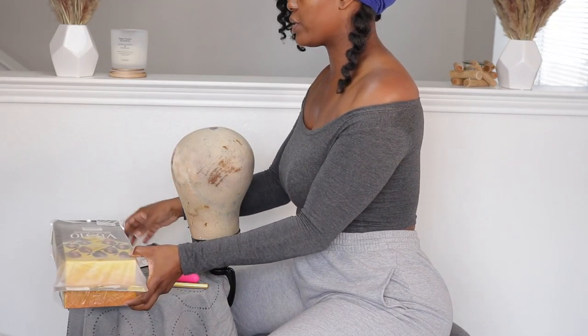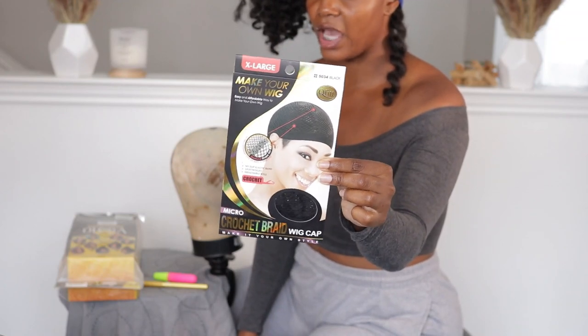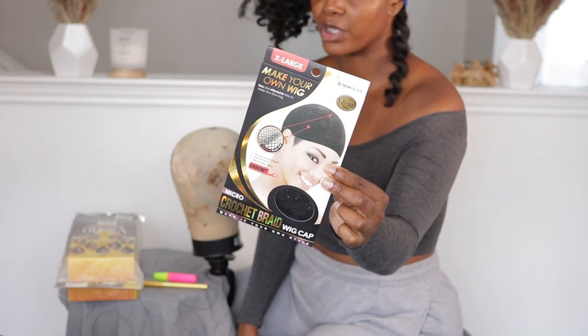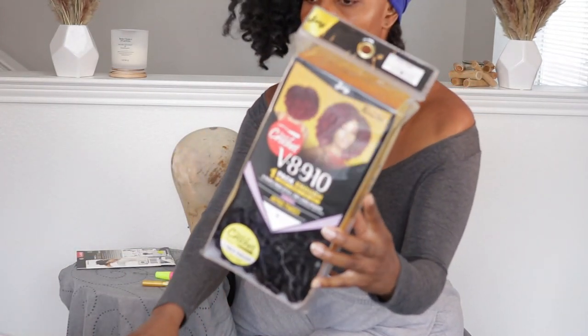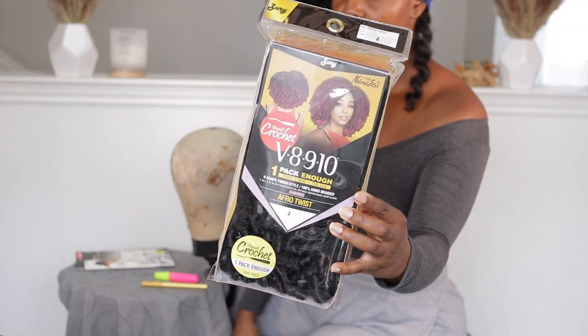The next item is just as important — this is the wig cap I'm going to be using. It's pretty sturdy and a really good quality material, so this is what I'm going to be using today. As far as the hair, I've featured this on my channel before.